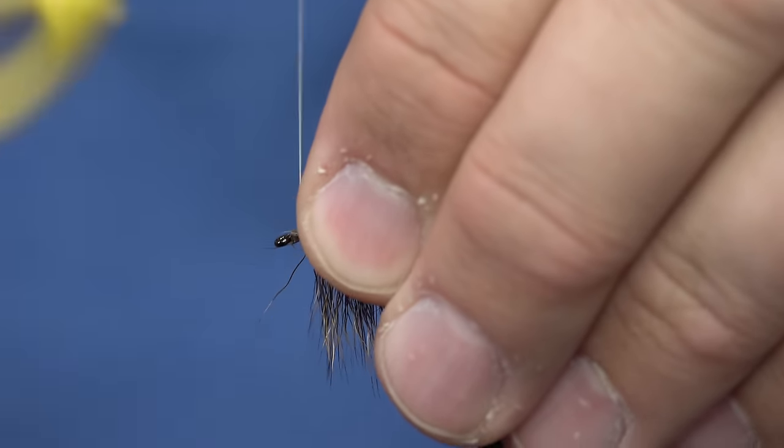For the squirrel, I actually like to moisten my fingers and take those fibers and pull them all on the same side of the loop. I'm not going to wrap that rotary style — I'm just going to get that started and then preen those fibers back with every turn. Once you've got your loop where you want it, make a few wraps of thread in front of it. As we dry it out you can see it makes a really nice uniform collar around your fly.